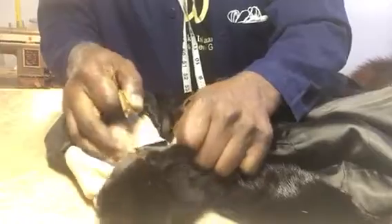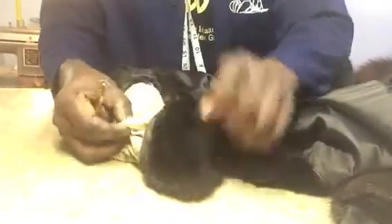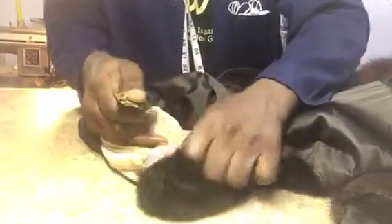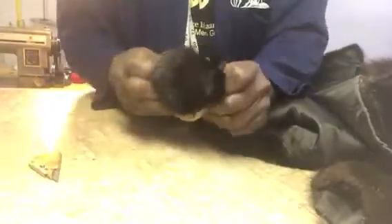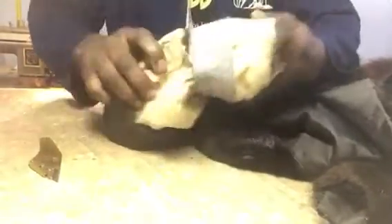Bring it up all the way around — take your time, you don't want to cut the skin. Now this is opening up; you can see the cuff. It was folded and now I'm opening it up.